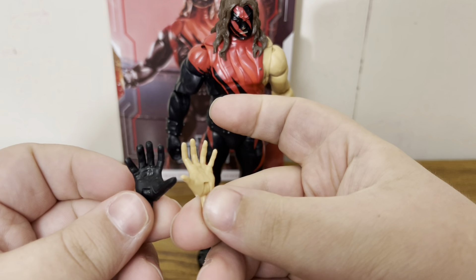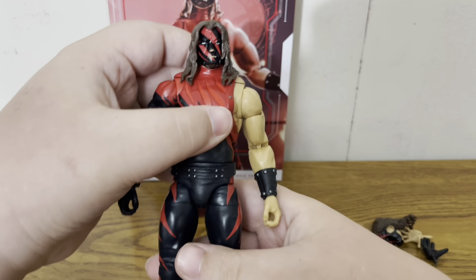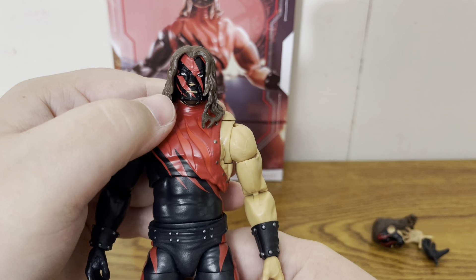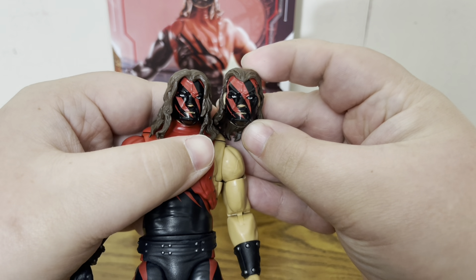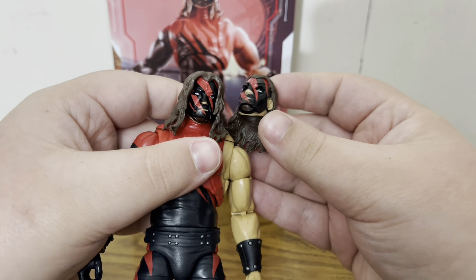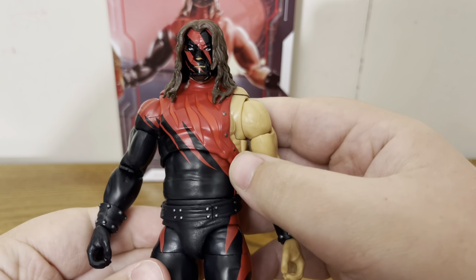Moving into the figure, here is the other head scan, which is pretty much the same. The only difference between the two is the hairstyles — other than that, they look pretty much identical. The hairstyles are about the only thing that's different on the head scan.